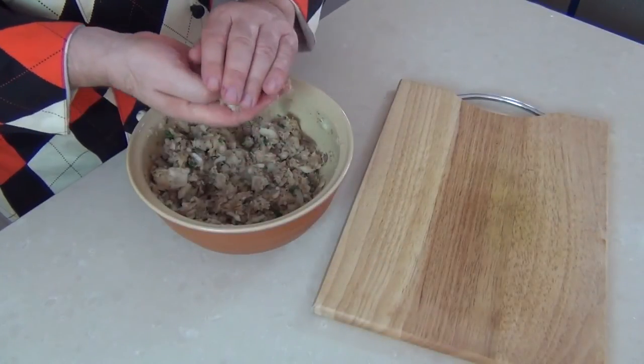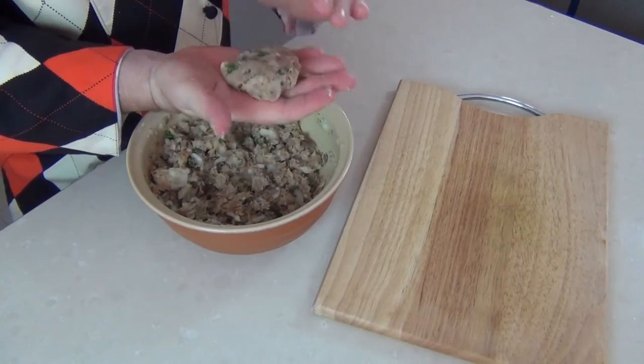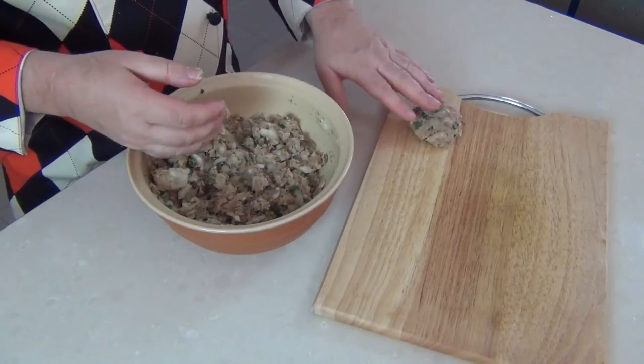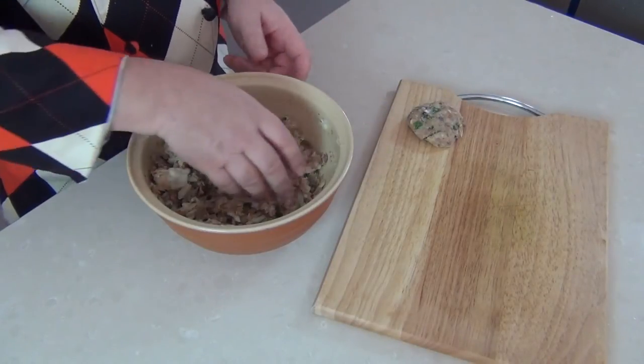With the mixture ready, we're just going to take portions and form them into little fish cake patties. We're not making them round — I'm going to make them a little bit flat and then lay them to the side. They could be cooked just as they are and you could shallow fry those, but we're actually going to breadcrumb them — I like a little breadcrumb coating on them.